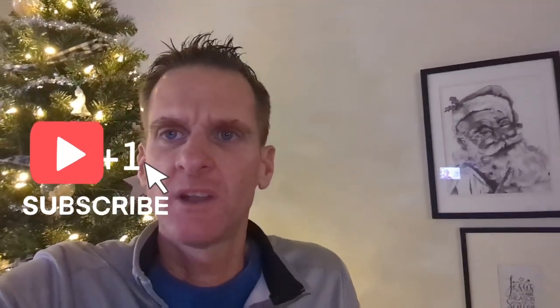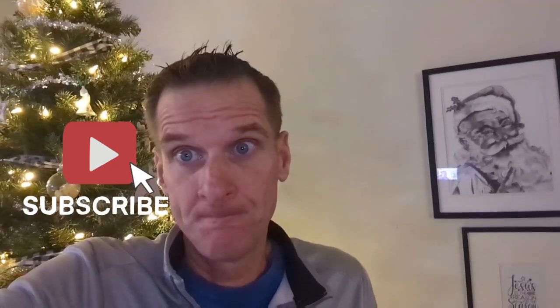Hello everybody, and welcome to another episode of Products Review 691. I am your host, Mike. We got a decent show planned for you. Please like and subscribe to the program — coming in the hottest on the gram. That is Products Review underscore 691.